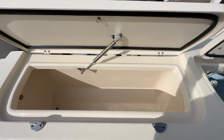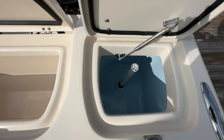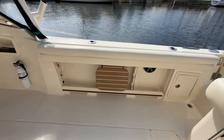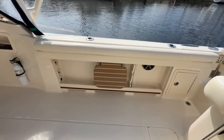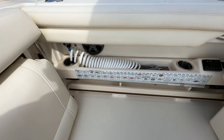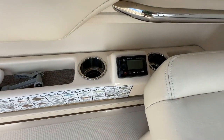With the hatches open that gives us a good view of this huge insulated fish box. And then here you have your live well. Moving to the starboard side you'll see rod storage as well as a teak and holly step. Moving to the port side you're going to see your salt water wash down, storage, drink holders, and a remote for the cockpit stereo.